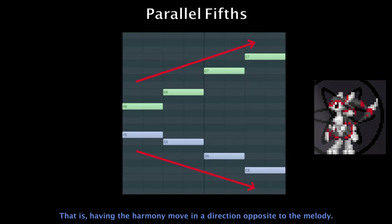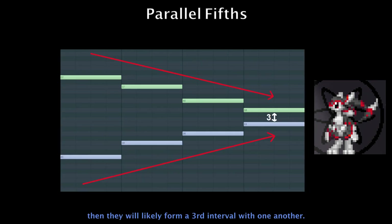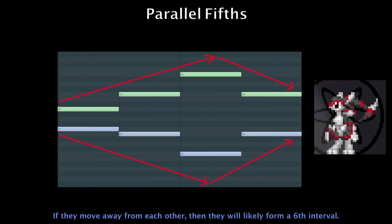An easy way to avoid parallel fourths and fifths is to try employing contrary motion between the harmony and melody — that is, having the harmony move in a direction opposite to the melody. If the melody and harmony move towards each other, they will likely form a third interval with one another. If they move away from each other, they will likely form a sixth interval.